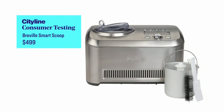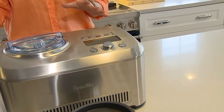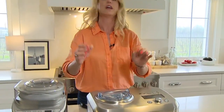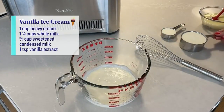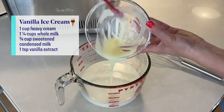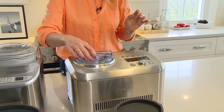The Breville is very easy to use. I made a vanilla ice cream in this one. The recipes I used for all three machines came from their instruction books — I wanted to make the easiest ice cream possible using recipes already tested on the machines. All I had to do was mix together heavy cream, whole milk, sweetened condensed milk, and a little vanilla, then pour it into the container inside the machine, put the lid on, and turn it on.